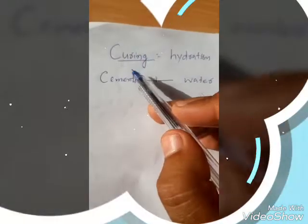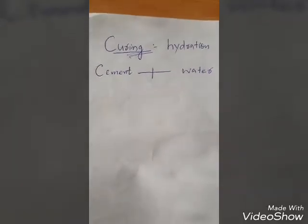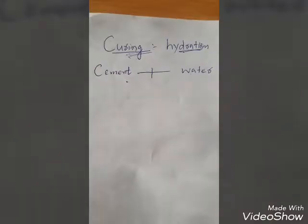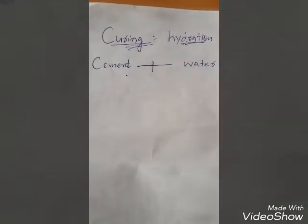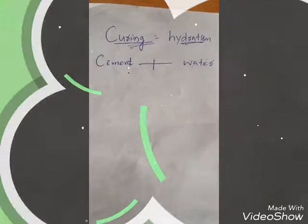Now let's talk about curing. Curing is a very necessary part in construction. The main purpose of curing is to fulfill the need of hydration — the reaction between cement and water. Whether it is concrete or mortar, cement acts as the binding material, and we must complete the hydration reaction. If it stops, the strength will decrease.